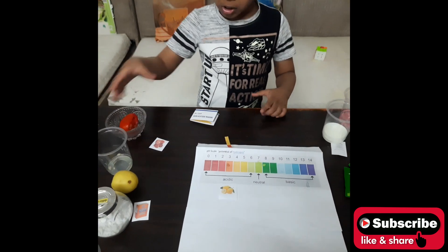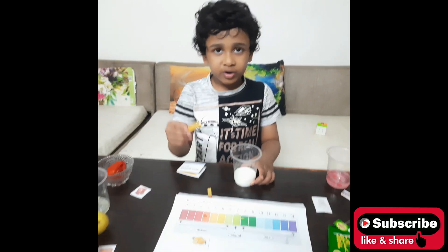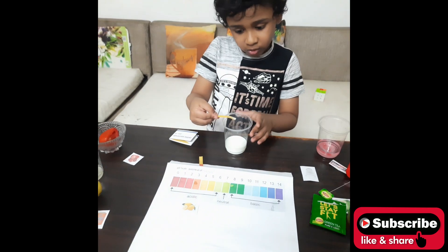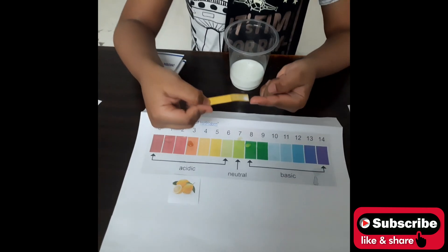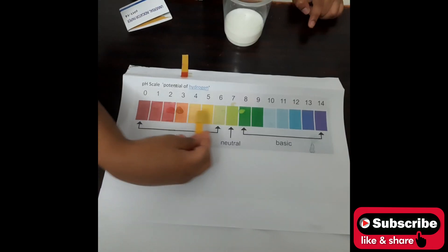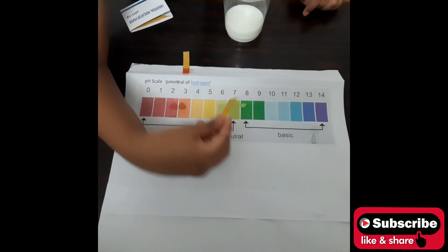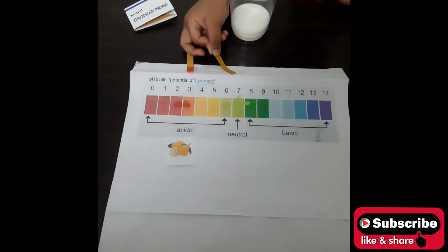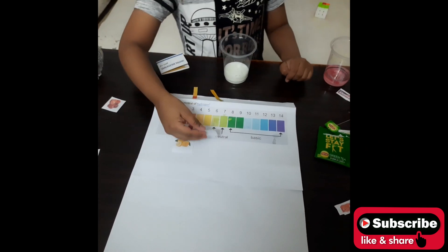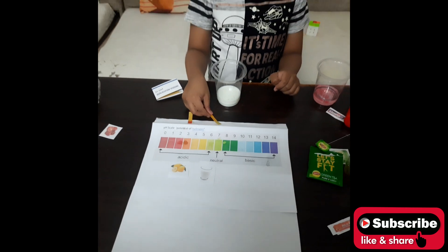Next we are going to test milk. I take a Universal Indicator strip and dip it in. The Universal Indicator color is changing — it is number 6. So we will take the milk and place it under number 6 on the chart.